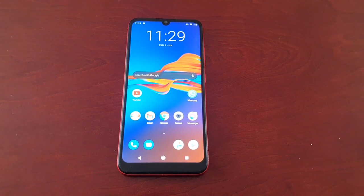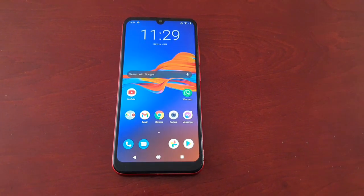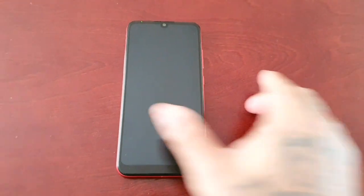If you are facing the same issue with the power button on your Motorola E6 Plus or any other Motorola device — come on, wake up — as you can see, I'm pressing it really hard.